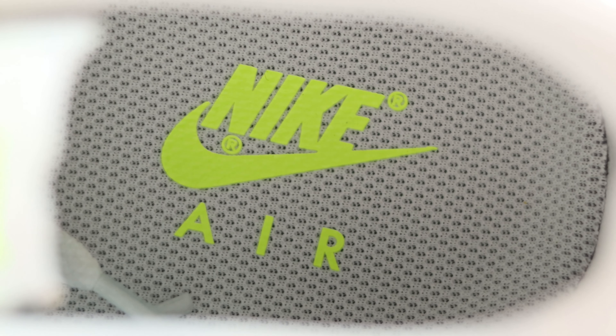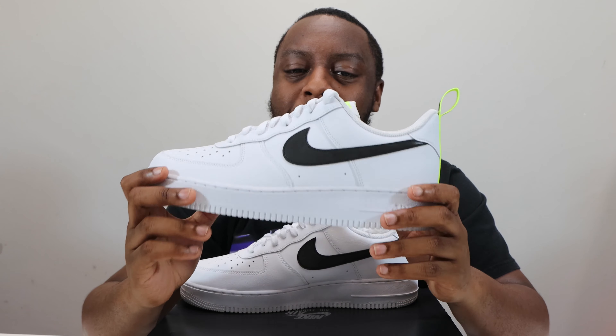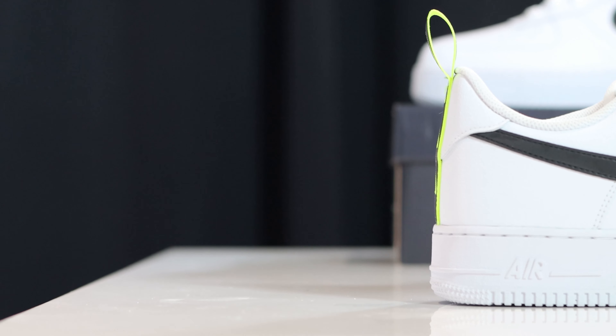Taking a look inside the shoe, we have a white sock liner with a white insole and vault for the Nike Air. Let me know what you think of this pair.